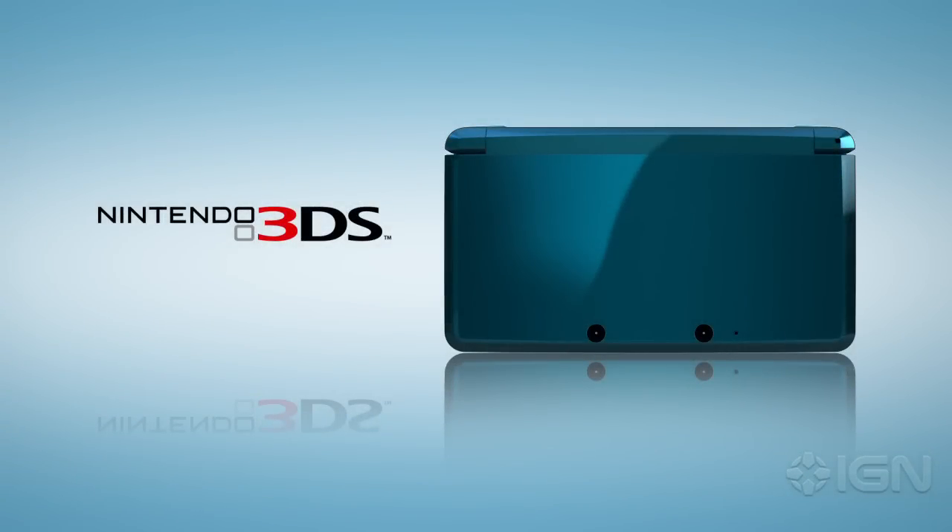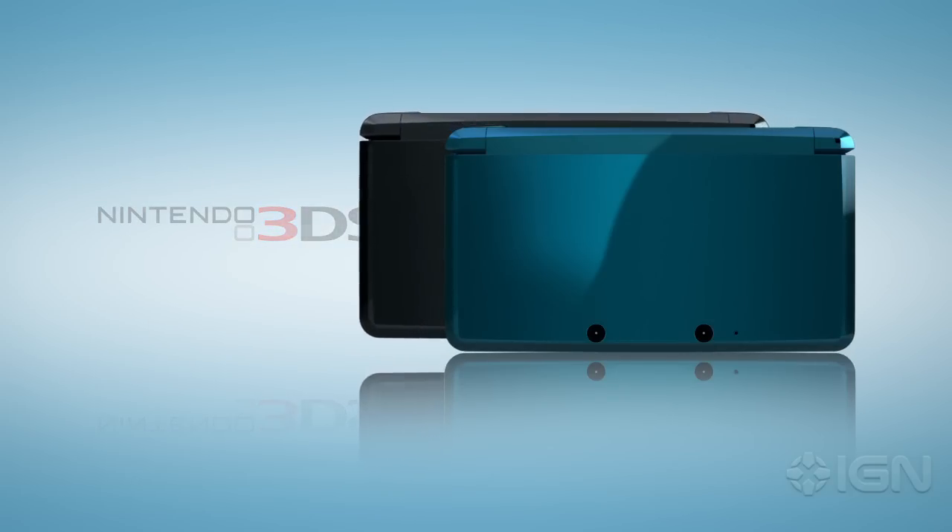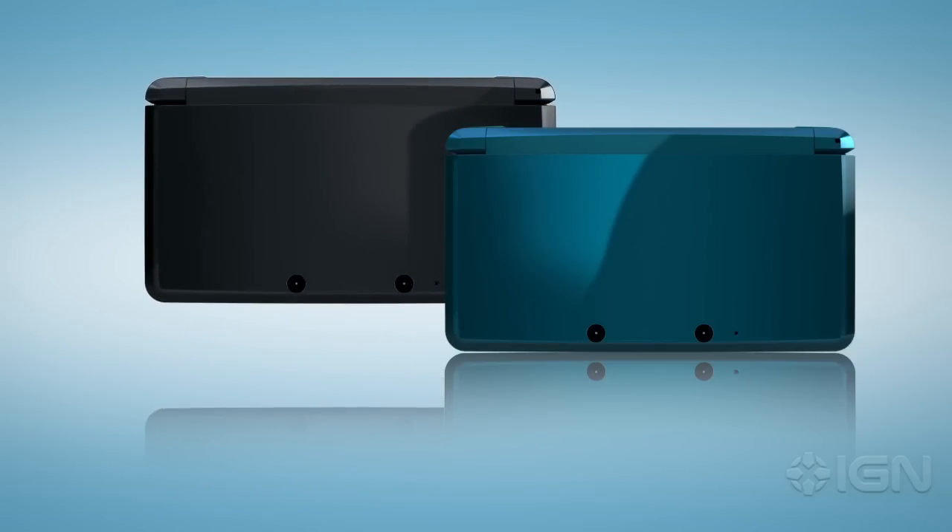This is Nintendo 3DS. As you get acquainted, you'll notice that some things are very familiar, and that some are new not only for Nintendo, but for any existing portable entertainment. Here in America, Nintendo 3DS will be available at launch in two colors, Aqua Blue and Cosmo Black.